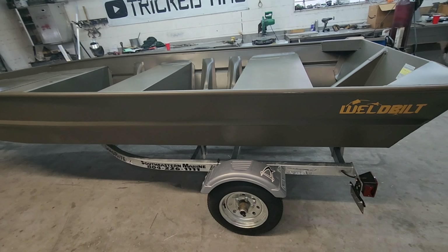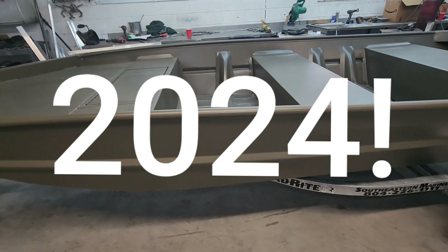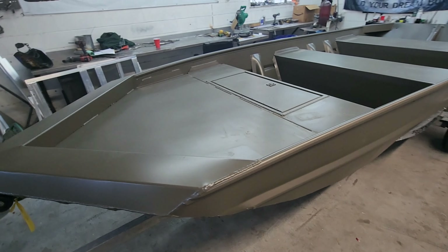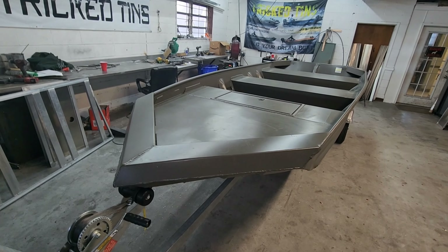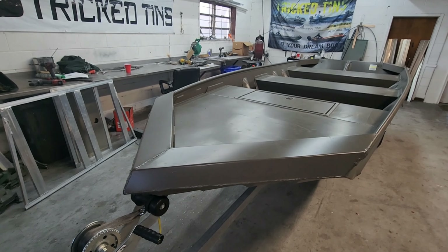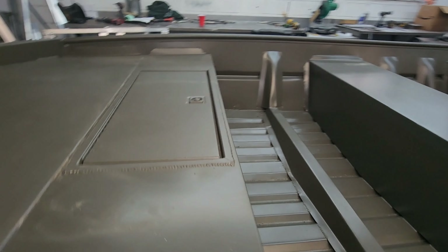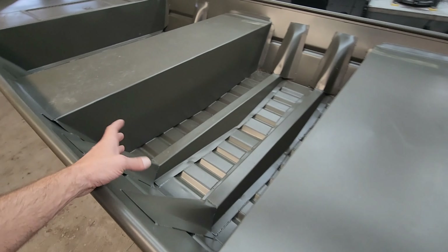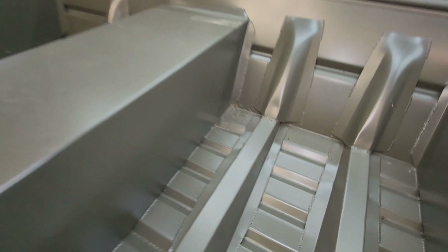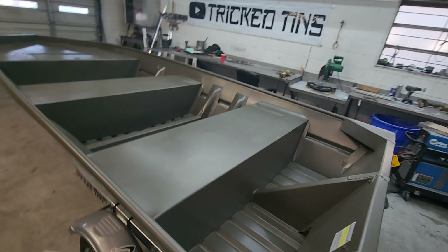All right, here it is — it's a Well-Built 1548, a 2004, brand new. The customer just picked it up and brought it to me; we're getting ready to do a full build on this. The reason I think this boat is probably your best candidate is not only does it look great, but it's very well constructed. It's solid welded — there are no rivets in the boat at all — and it's a good platform for a solid foundation to start your build on. These ribs are heavy duty, everything is nice and welded.